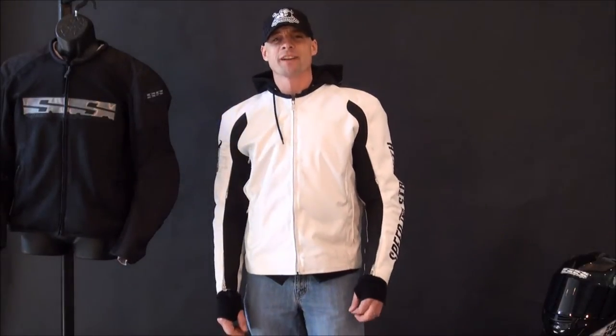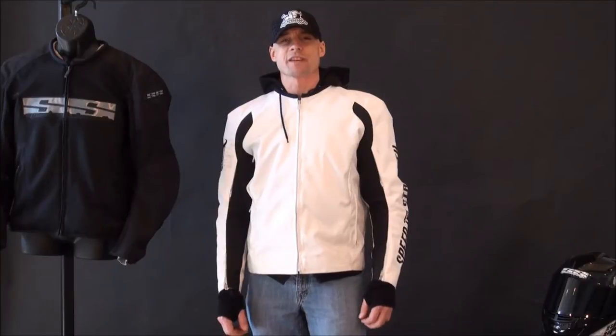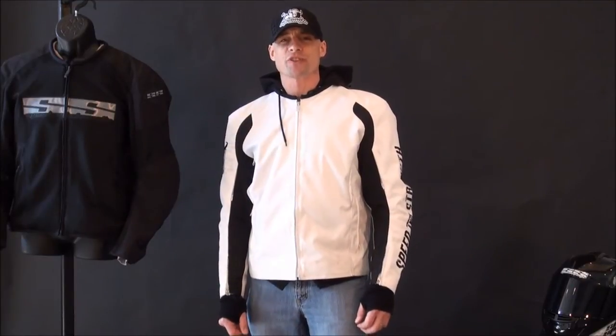Right now I'm wearing the Run with the Bulls Textile Jacket. It uses a stand-alone removable hoodie as its liner, and that's cool. It adds a lot of value to the jacket as you pull it out and just wear it on its own.